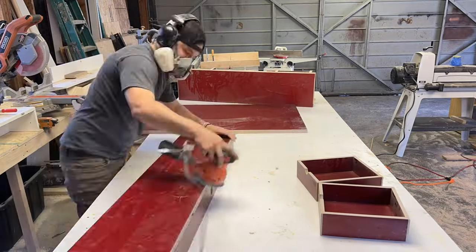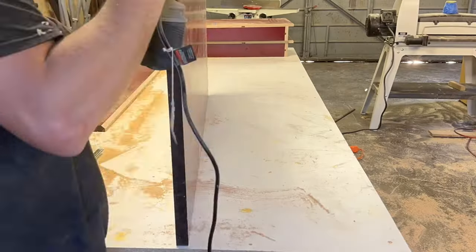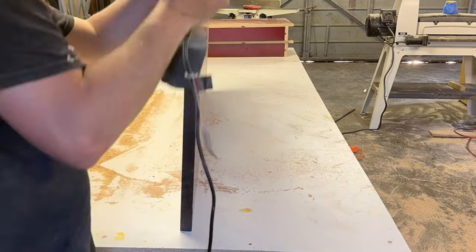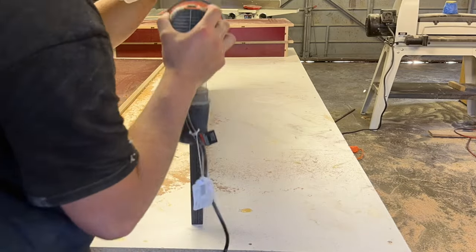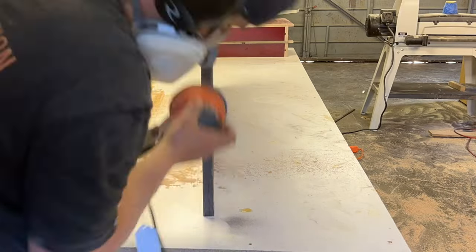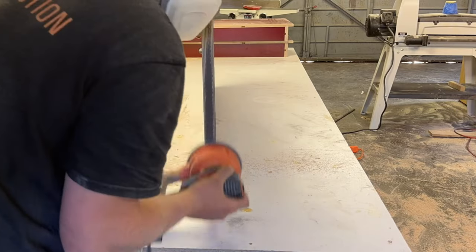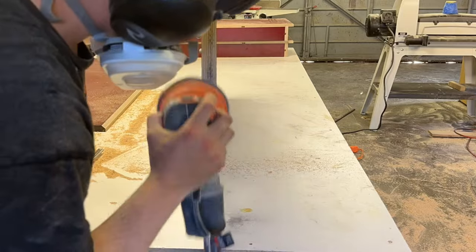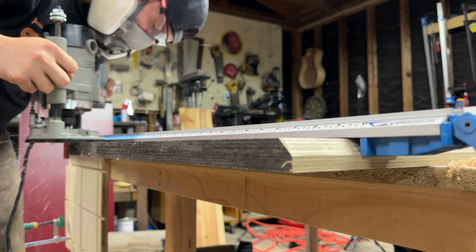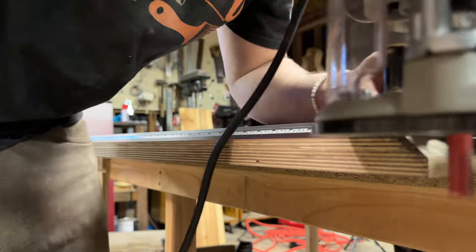I sanded all the cut edges up to 220 grit and softened all the corners with my orbital sander. The edge of this plywood is painted black — I got all this apple ply from a garage sale for free, and whoever had it last painted the edges black. It's not really my thing but the finish is really nice and I liked the price. Since it took me 15 minutes to sand the paint off, I decided to just shave off a 16th of an inch on both sides with my router instead.